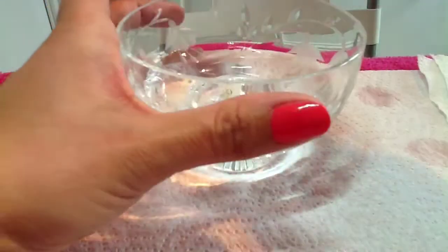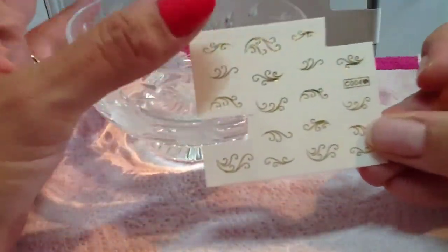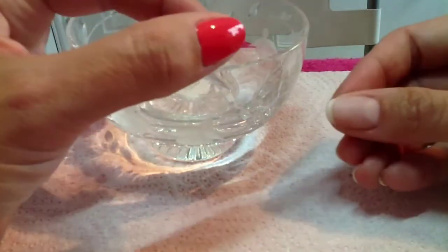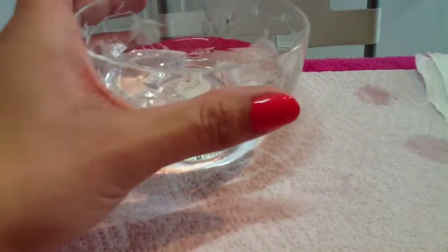I've just cut out two shapes. I'll do my thumb and my ring finger, so I've cut out two decals from that. You also have to remove a plastic film from each one as well.